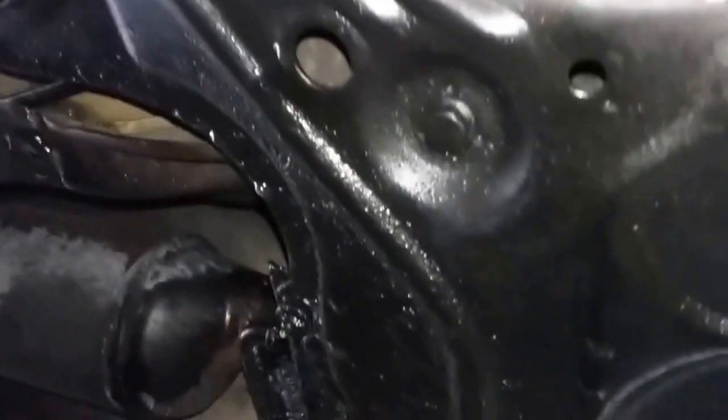One of the problems here is this is the side that the air conditioning drips from. So when it was dripping ever so slightly over here, but so was the air conditioning — that makes it very confusing.